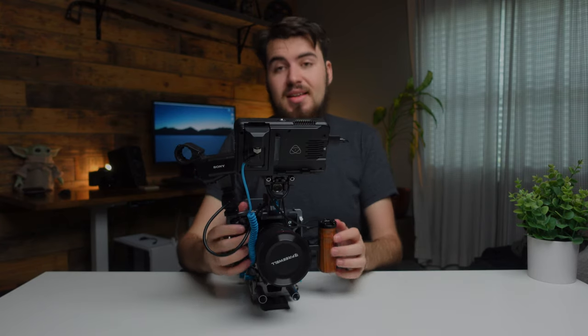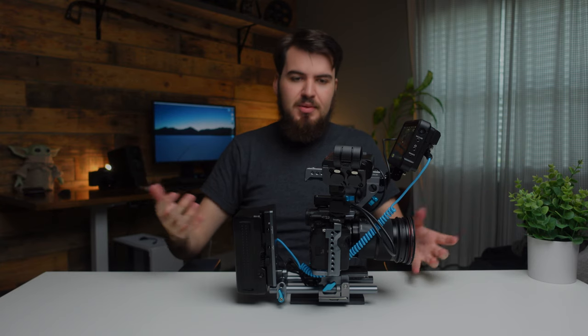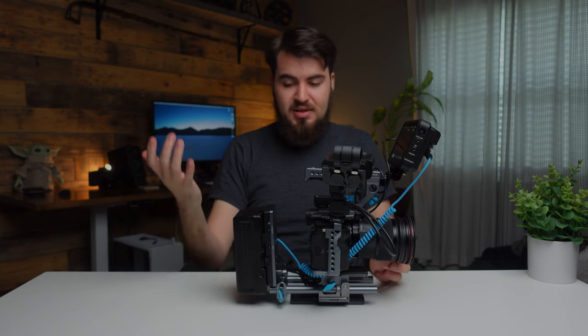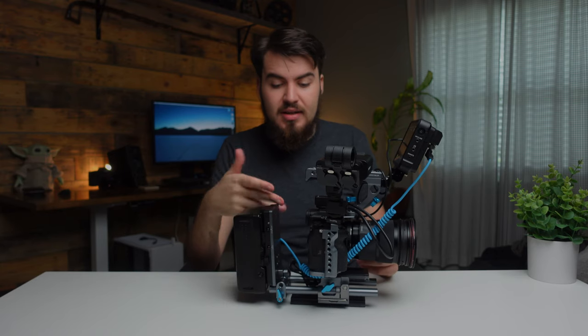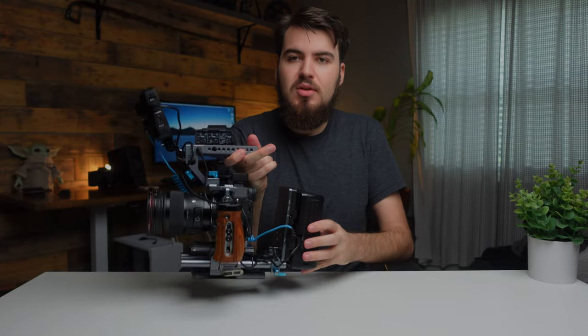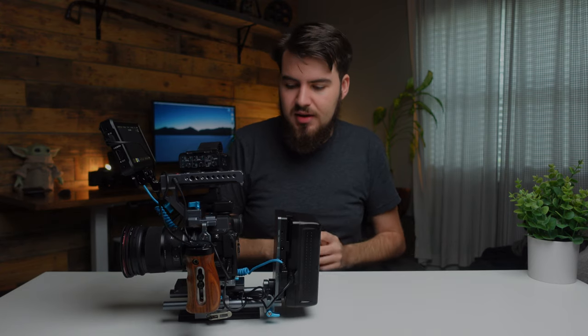That is it — we can turn on our camera and our monitor and give it some time to boot up. We essentially have everything we possibly need: XLRs, ND filters, big battery life. And if you ever need to charge the V-mount battery, you can always do so with the D-tap on the back — just put this on your counter, slap that battery on the charger, and that keeps everything up and ready. That is it for the assembly of the camera cage — let's take it outside.